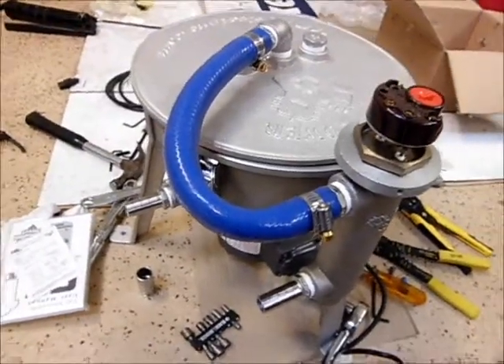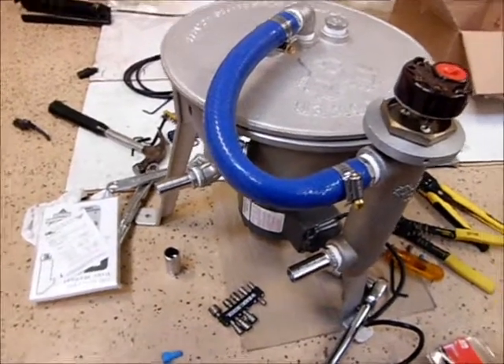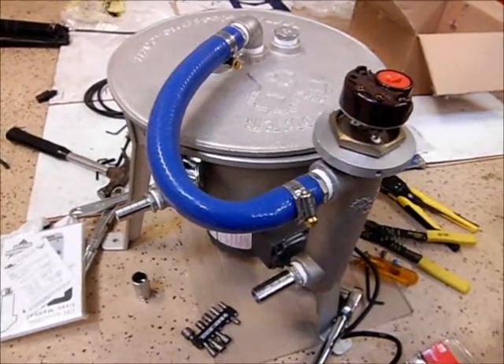It takes a couple of hours to assemble this thing. There's a lot of little bits and parts that go into it, but we'll see how it works in the coming weeks.